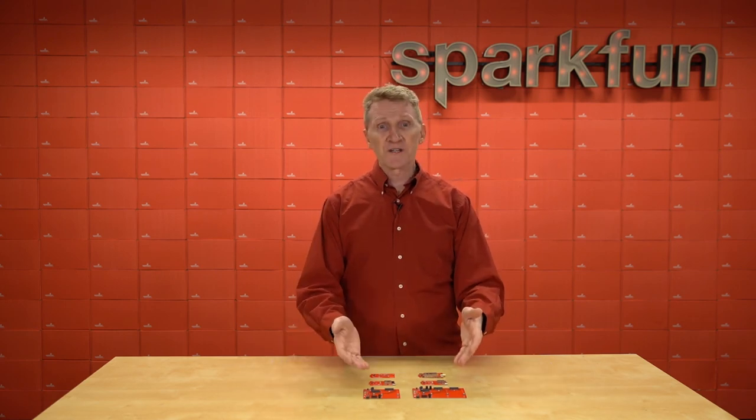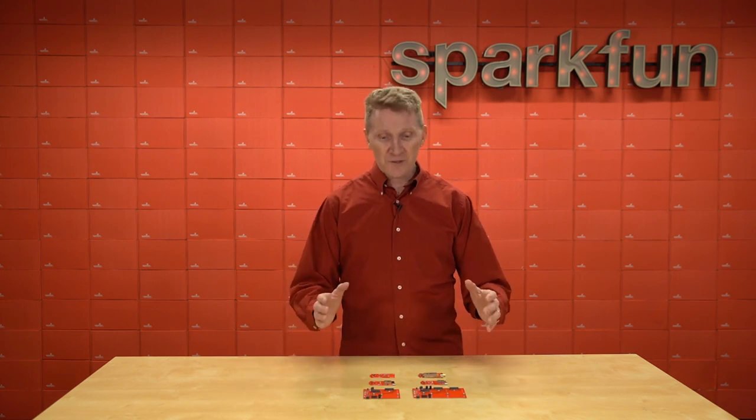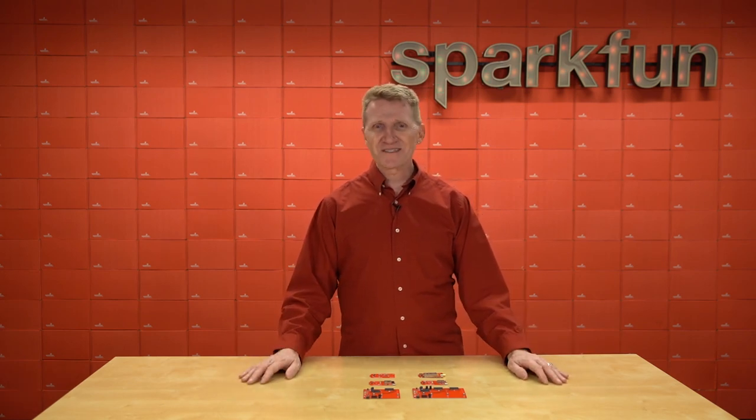So take a look at the new SparkFun MicroMod Main Board Single and the Main Board Double, the MicroMod ESP32 Wi-Fi function board, the MicroMod DA16200 Wi-Fi function board, the MicroMod Environmental function board, and the MicroMod LoRa function board. Just know that we've got more function boards coming in the near future. You can pick them all up over at SparkFun.com. Stay safe, be kind, and happy hacking.